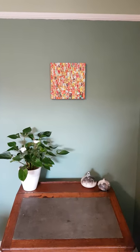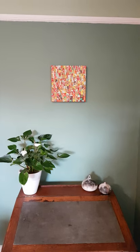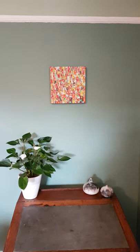This acrylic abstract is called Medina. It's one of my smaller pieces but it took a very long time because of the amount of detail in there.